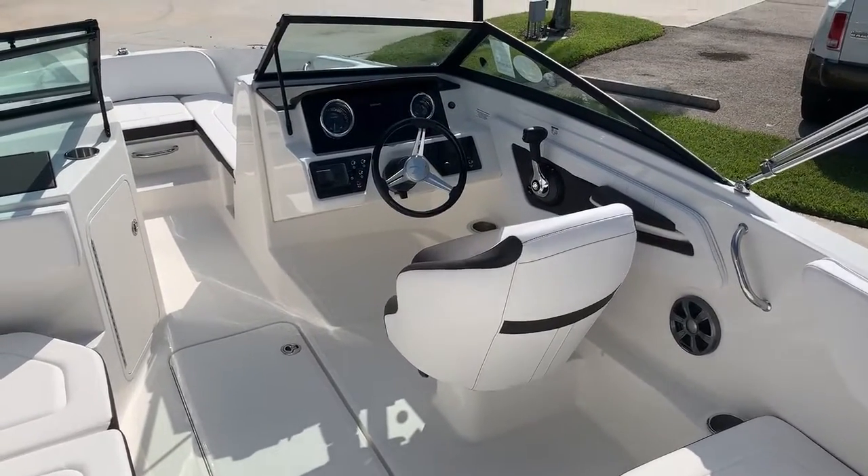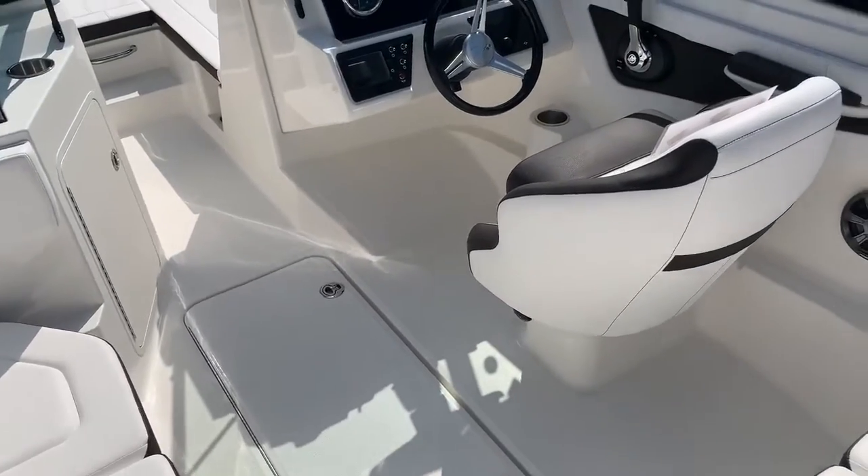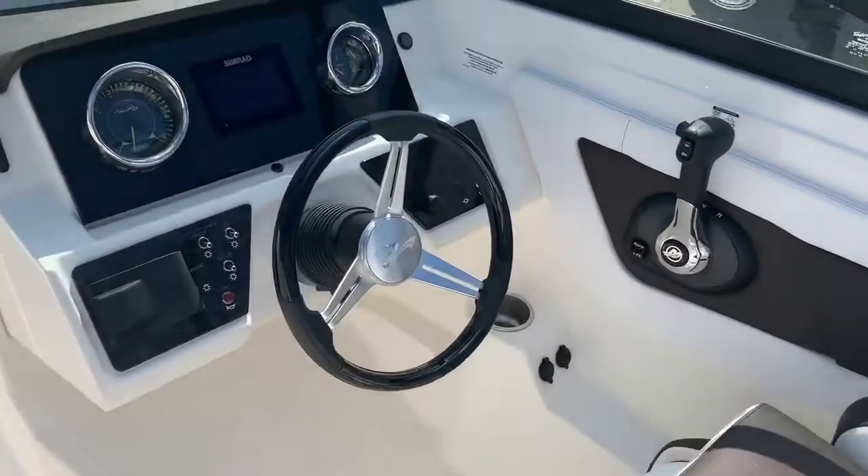Good day, I'm Ted Jones with MarineMax in Stuart. Welcome aboard this brand new 190 SPX outboard Sea Ray. This boat is absolutely awesome.